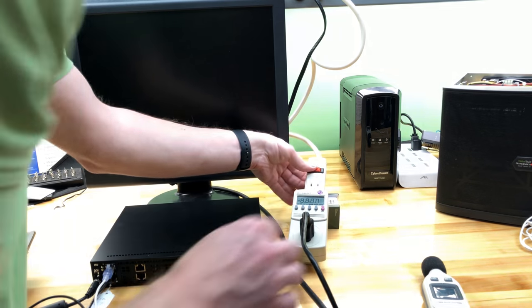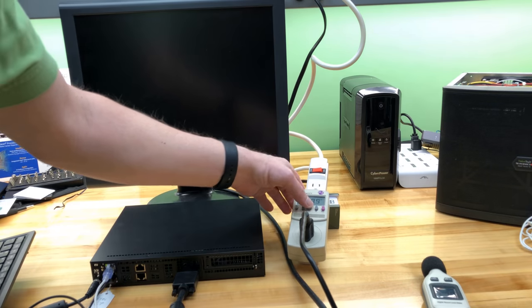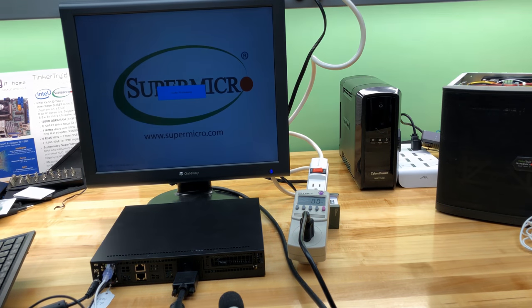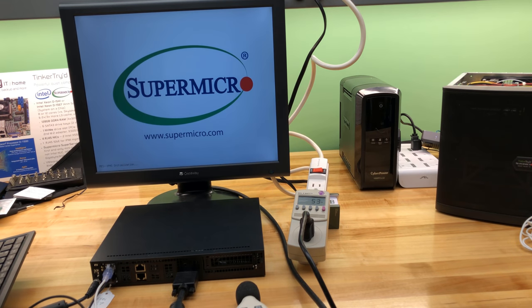Turning this on — can you see the watt meter? It went up to 60-something watts. We've got the Super Micro logo showing now.